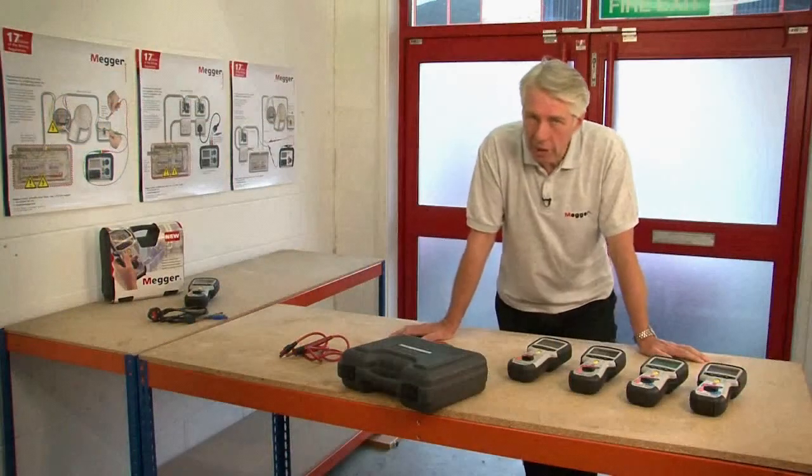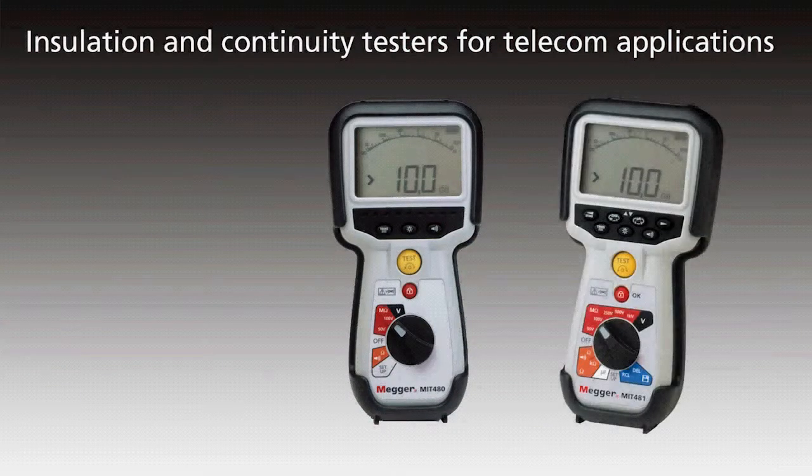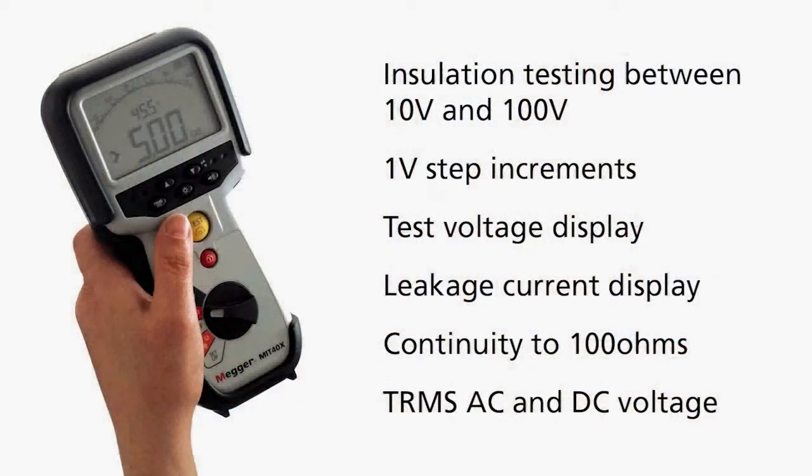For telecoms applications we've got the MIT 480, 481 and 485, and for specialist applications we have the MIT 40X. I'll be going through the differences between each of these eight products later on in the video.